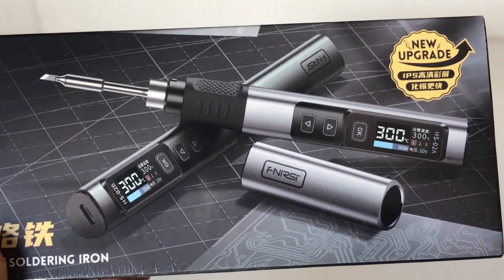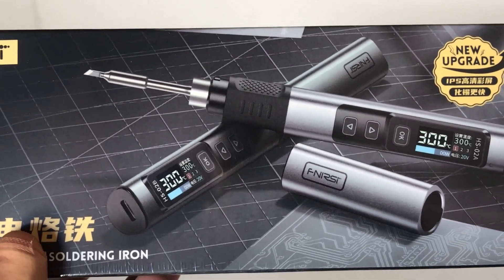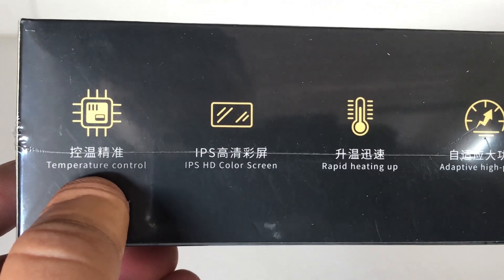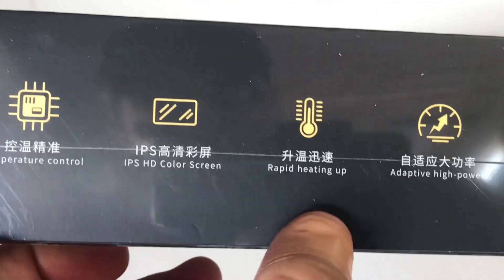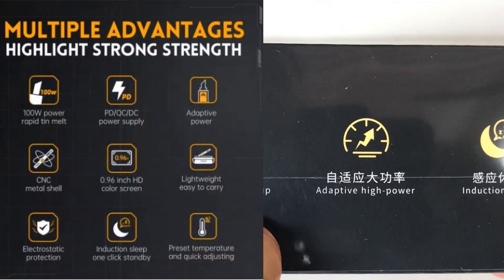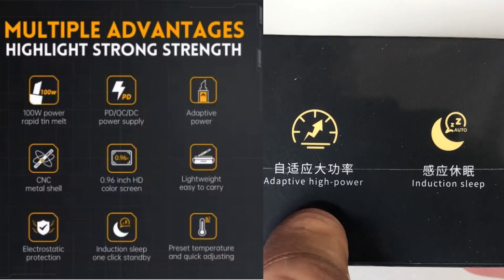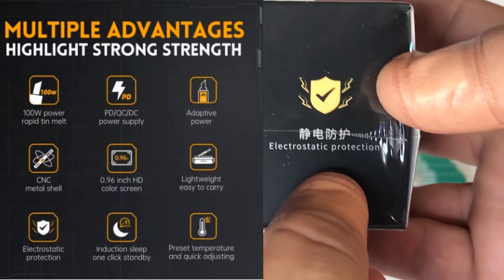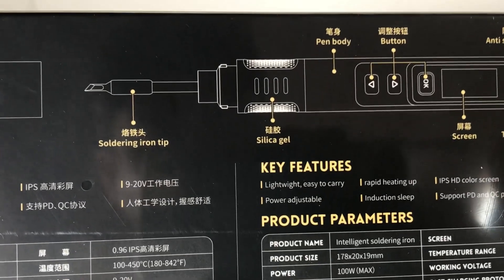Basically like having a pen in your pocket, so it's very portable and handy to have for all your soldering applications. On the side of the box we've got some more information: adaptive temperature control, IPS color screen, rapid heat up so you don't have to wait long to reach your desired temperature, adaptive high power induction sleep, and electrostatic protection.